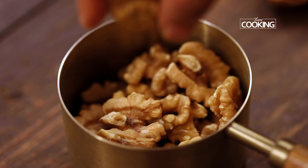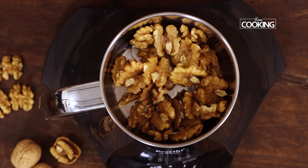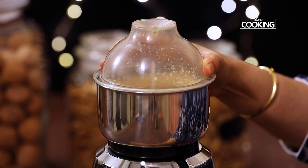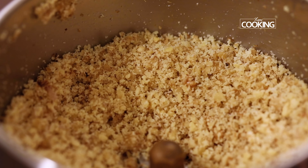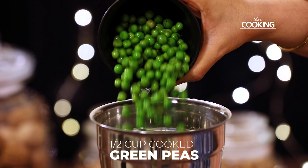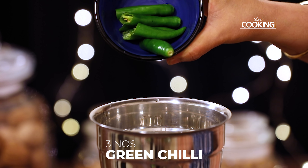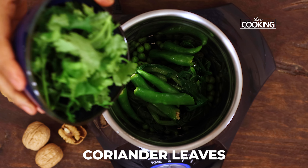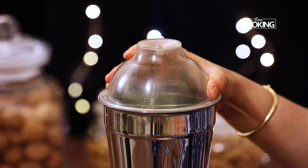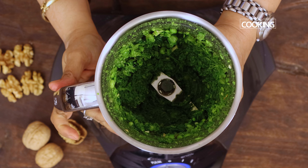For the walnut harabara kebab, I have taken 3-4 cups of walnuts. First I am going to pulse them a few times to a nice coarse powder. Now I am going to grind a few ingredients together. To the mixer jar add half cup of cooked peas, a few blanched leaves of spinach that is palak, 3 large green chillies just cut up, just one small cup of fresh coriander leaves and a piece of ginger chopped. I have pulsed it a few times but the mixture is nice and coarse, remove it and keep this aside.